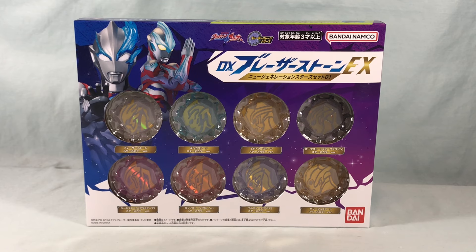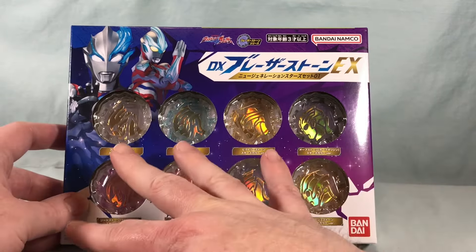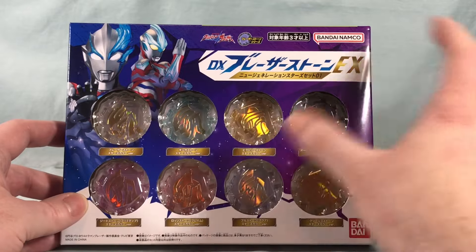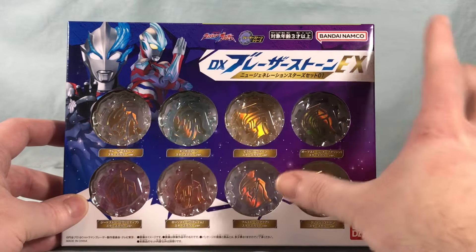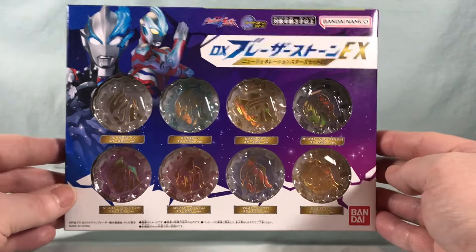Hello fellow collectors and welcome to Long's Toys. Today we are taking a look at the DX Blazer Stone EX New Generation Star Set 01 from Ultraman Blazer. I'm not 100% sure of the significance of this set. I believe we've had all of these stones before in the usual format, but this is kind of like a new gold rainbow set. I don't really know if this appeared in the show, but I don't know what the significance of this set is — I thought I'd check it out.